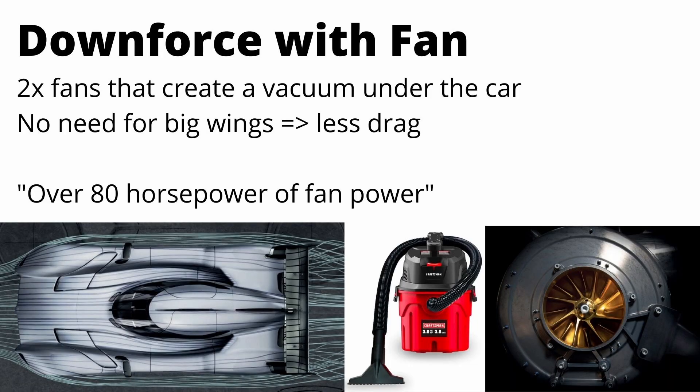The McMurtry on the other hand makes downforce in a completely different way. This car has two massive fans that require over 80 horsepower, and what they do is suck air from the bottom of the car and shoot it out the back, creating a vacuum effect between the car and the ground to produce a ton of downforce. For reference, those shop vac units are generally around 2 to 5 horsepower, so you can imagine how powerful an 80-horsepower fan is — it's moving a ton of air and creating a ton of suction under the car.